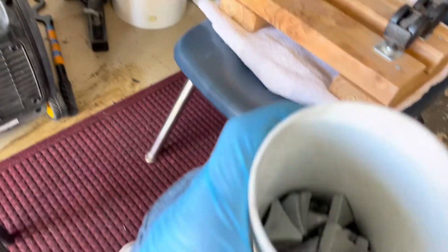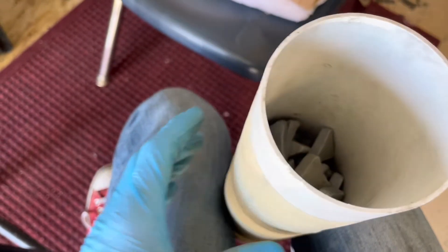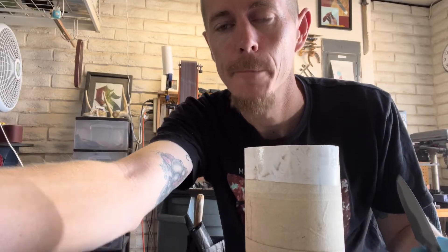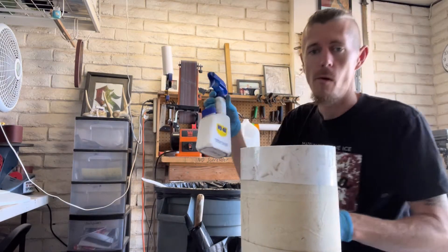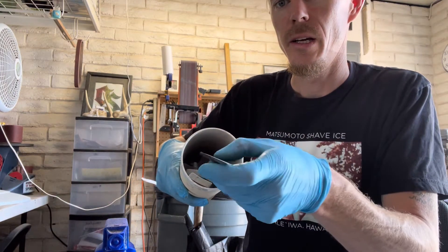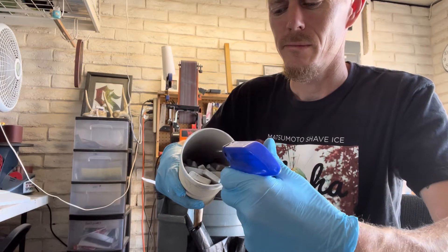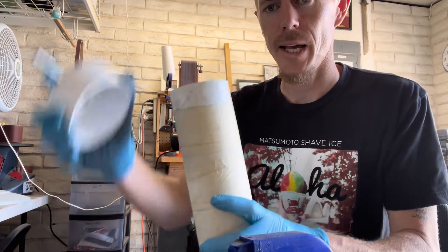You want the rocks about halfway in the container so you get some actual movement when it's rolling. I'll take some WD-40 — there are rocks already in the container — open it up, stick the knife in, squirt some WD-40, and close the lid.